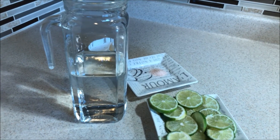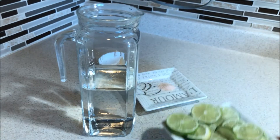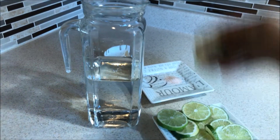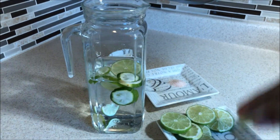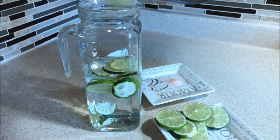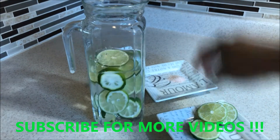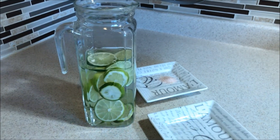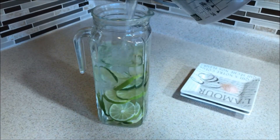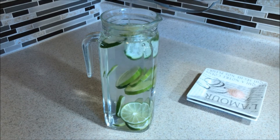Next, you add the lime or lemon. Since we're using lime, we'll add the lime in here — I'll just pick them up with my hands. I added two lemons, and now we finish filling it up.